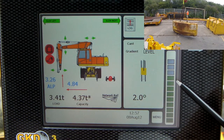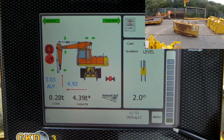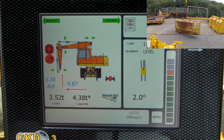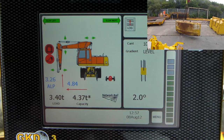Notice the green bar on the side there. Put the weight down — that's to take the weight off the boom, and it disappears. That's it lifted up again. Weight is off the floor: 3.4 tonnes against the capacity of 4.37 tonnes.